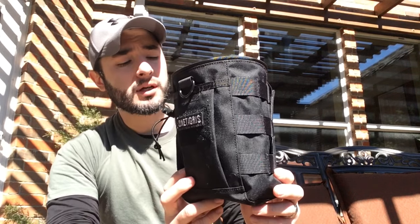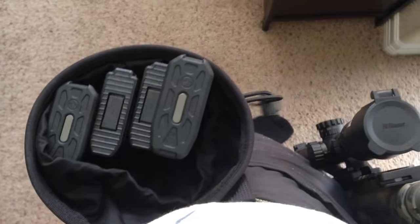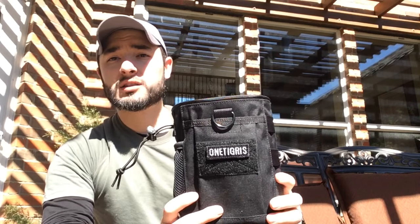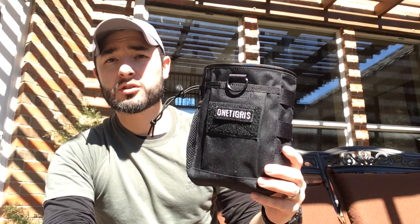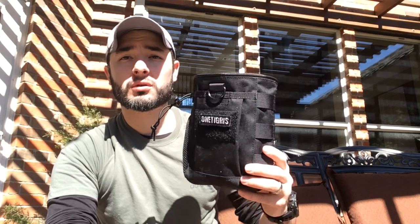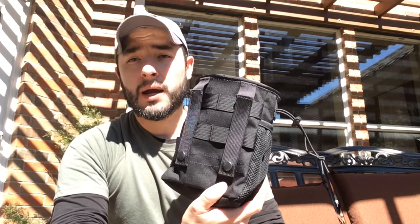I got this dump pouch a few weeks ago and had a chance to take it to the range once. I had planned to do some video using my rifle and putting spent magazines in the pouch, but unfortunately the range where I go doesn't allow any video recording or photography, so I wasn't able to do that.